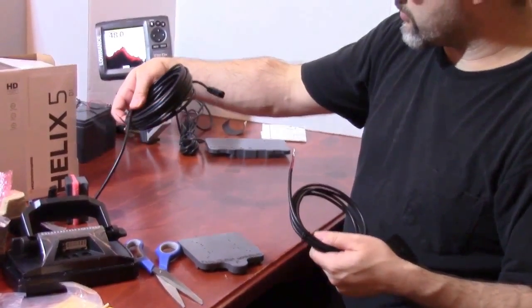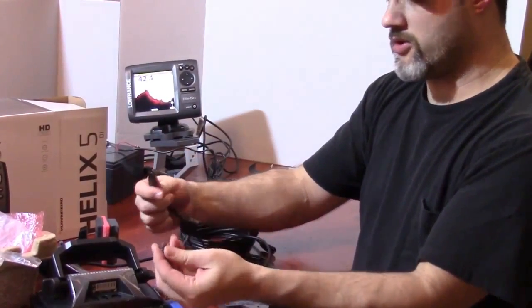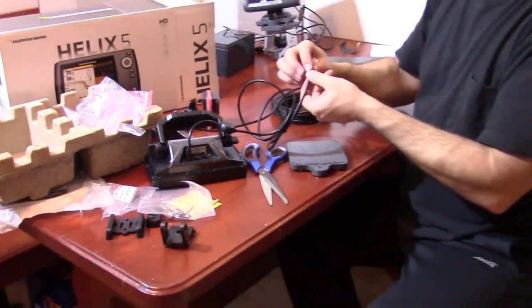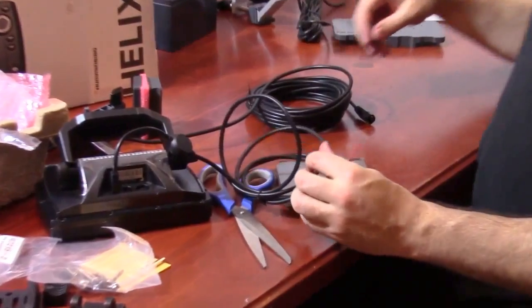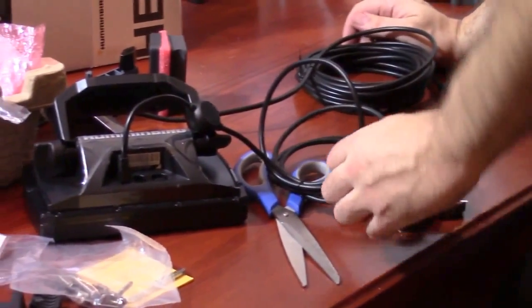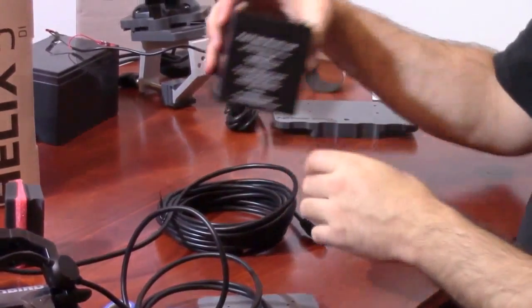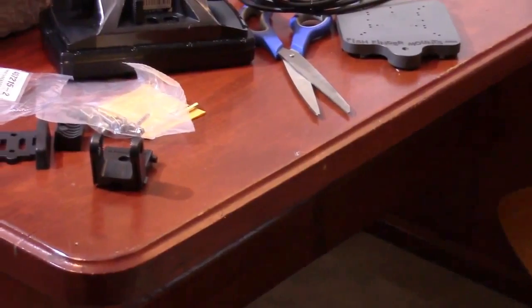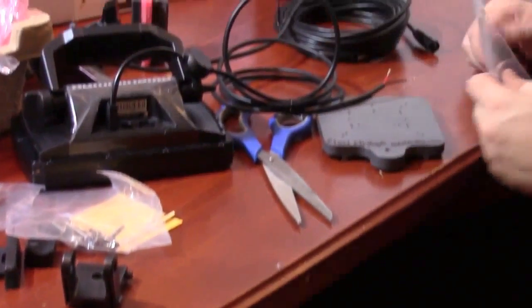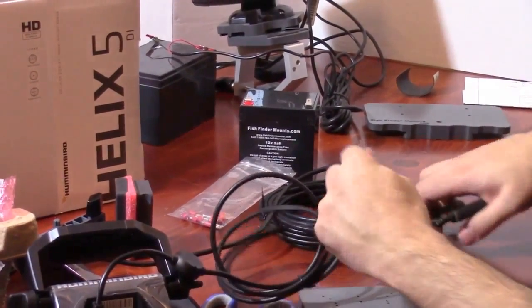You have not only your transducer cable and cord but also your power cable here. Looks like they've got a little cap on it — we'll just take that off. Here you have the positive and negative wires. If you're using our battery from FishFinderMounts.com, you would take this and strip off the outer jacketing. You want to strip it to the right distance to reach the battery.